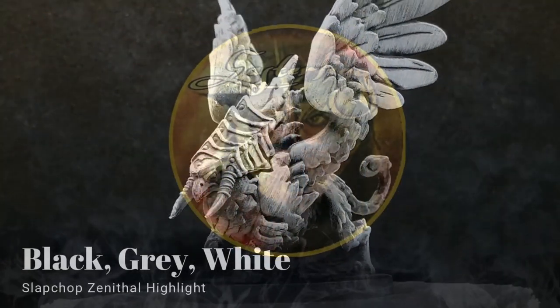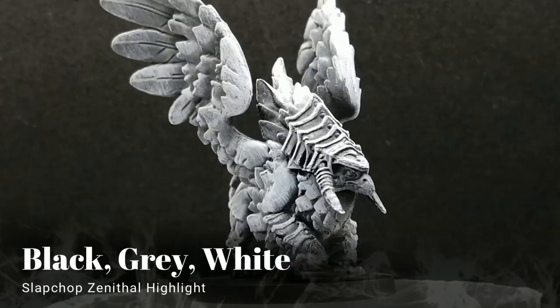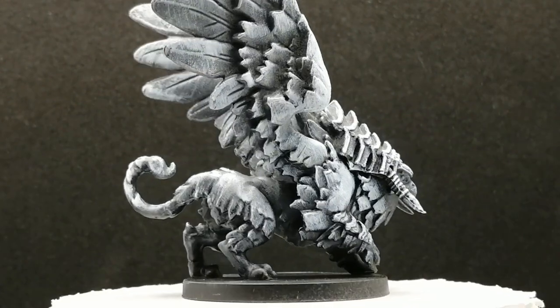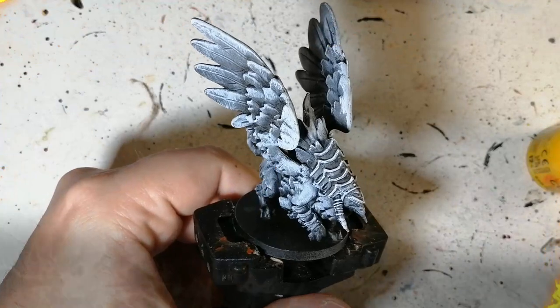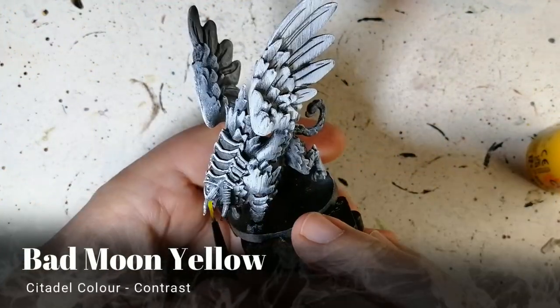Hey Easterlingers, welcome back to the channel, I hope you're having a good day. So we're doing the Griffin — this is one of the roaming monsters from Massive Darkness 2. I think it's from the base game; I'm not sure if it was a Kickstarter exclusive or a stretch goal. Anyway, he's slap-chopped.